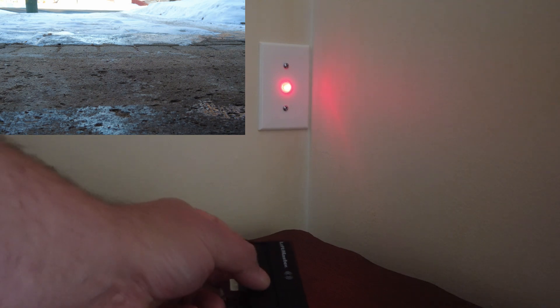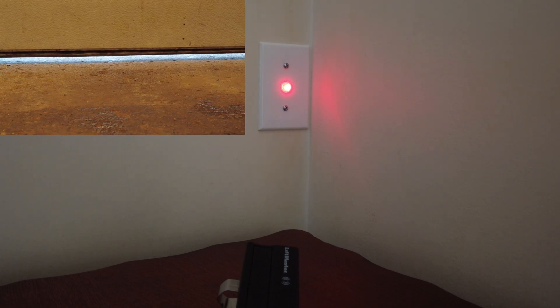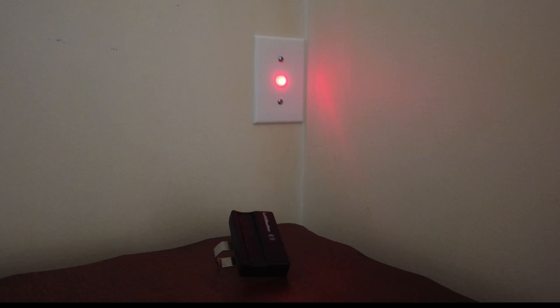That light will stay on the entire time the door is open. If I hit it again, I can hear the door closing out in the garage — you probably can't hear it on the camera. The light will not go off until the door is completely closed. The door has to be all the way closed for the light to go off. If the door is an inch open, the light will still be on.